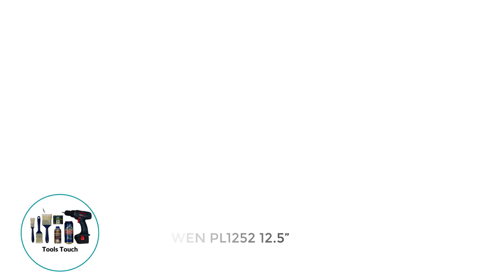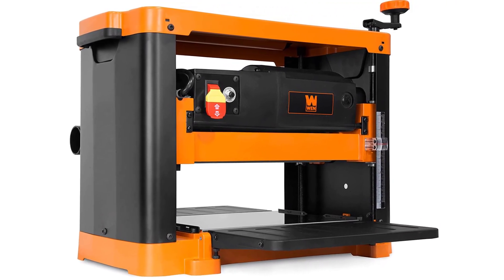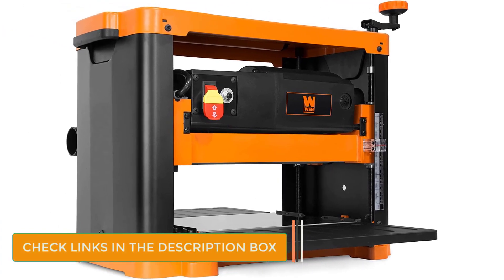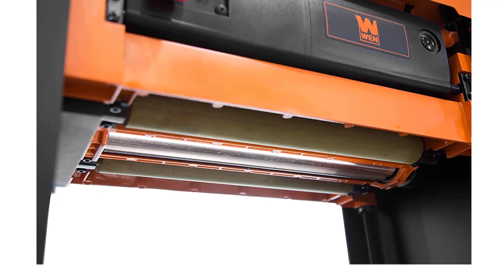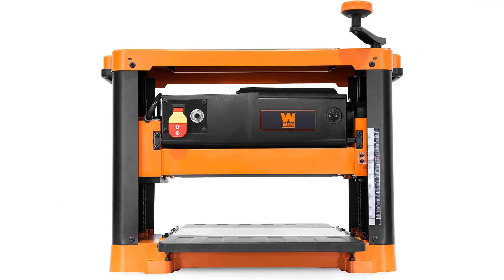Number 4: WEN PL1252 12.5. If you are looking for a benchtop planer that can cope with rough wood, this model by WEN is one I think you should look at. It deals with boards of up to 12.5 inches, and while that is slightly narrower than you may get elsewhere, there's only a slight difference. The model comes with a 15-amp motor which can quickly push through rough wood, helped by the fact that it works at up to 10,000 RPM, which translates into 20,000 CPI. This model offers a standard maximum cutting depth for a benchtop planer, and uses a handle to allow you to adjust the depth with one turn equating to 1/16th of an inch.